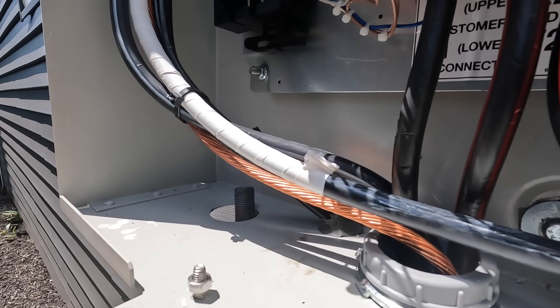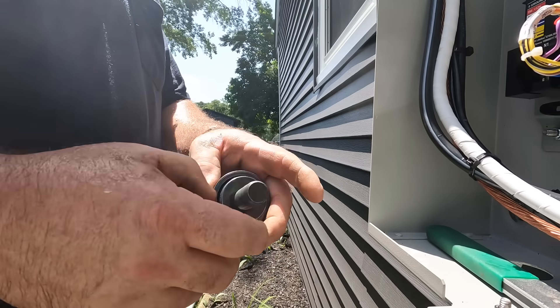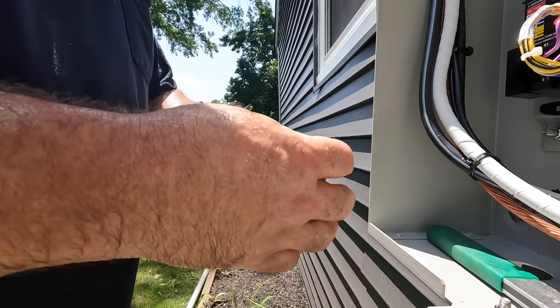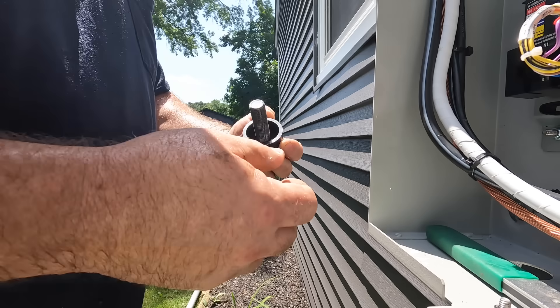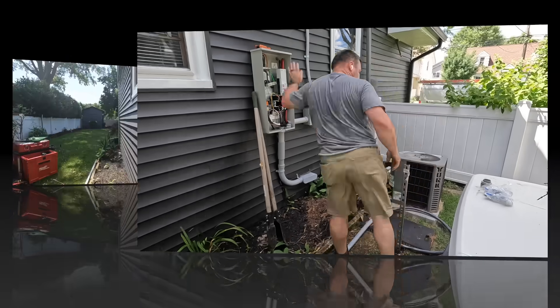I believe Generac makes a really good product. However, I do not do the service on the generators — I just do the installation and wiring. I don't even do the gas piping. Most of my sales are through friends and referrals. I don't do too many of these a year — this is maybe my second this year.